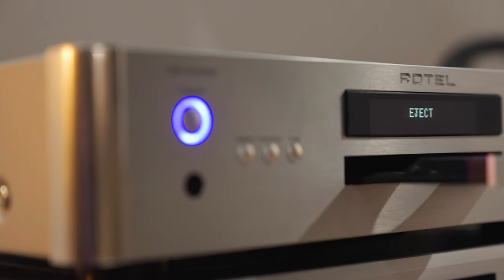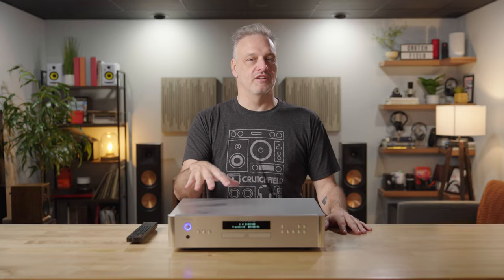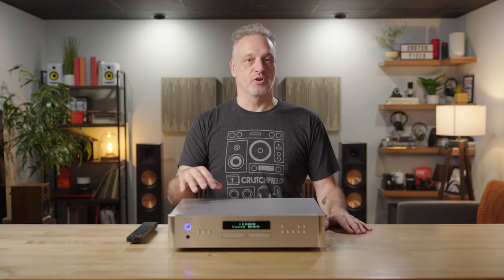If you happen to notice that the screen appears to be flickering on the front of this CD player, that is a camera artifact. It does shine bright and clear when you're looking at it in person.